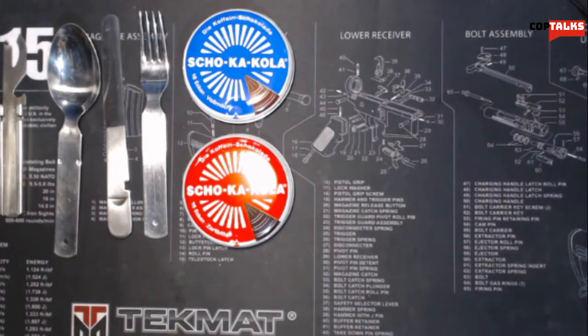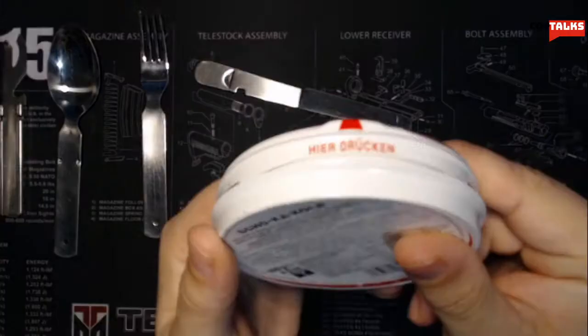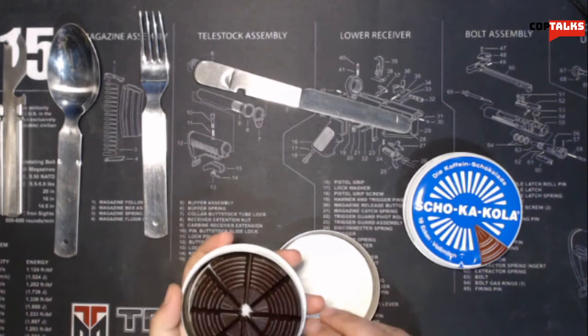I'm going to be trying some of this chocolate here. I've already had quite a bit of caffeine this morning, and this is supposed to be like energy chocolate, so I may not eat an entire piece because I will probably die. It says 'hier drücken' — that means 'push here.' It's got a little dent in there. Oh, look at that — wow, it came right open. Smells just like chocolate.